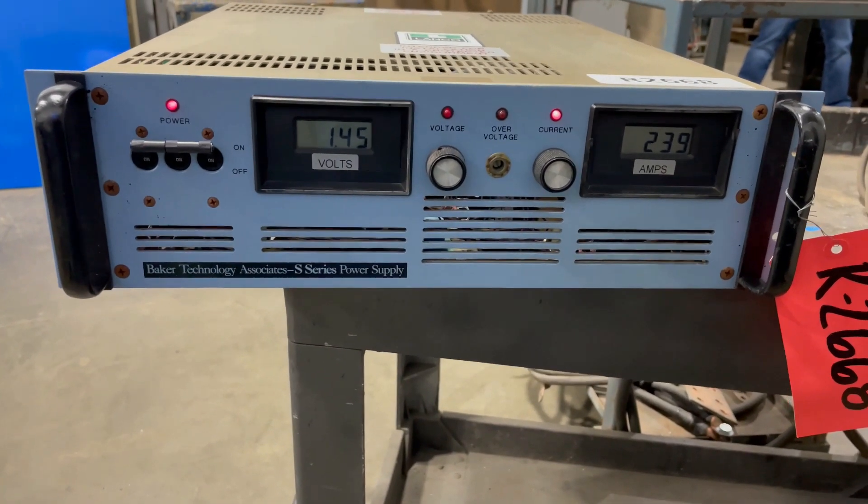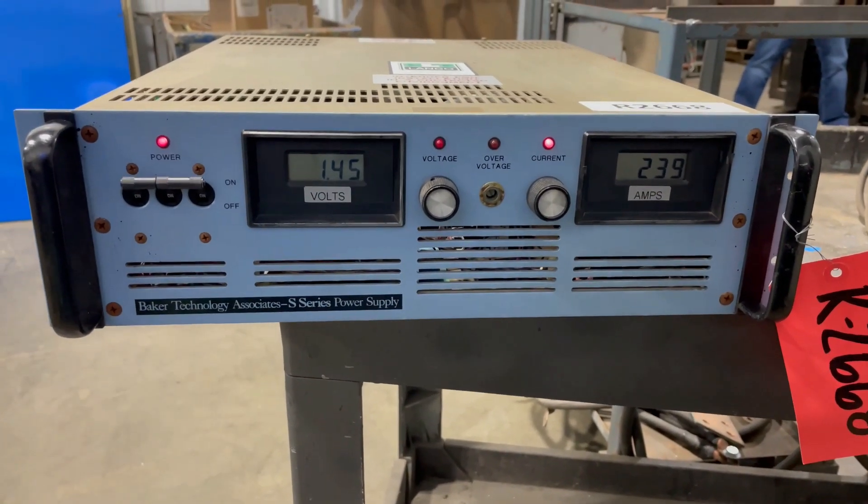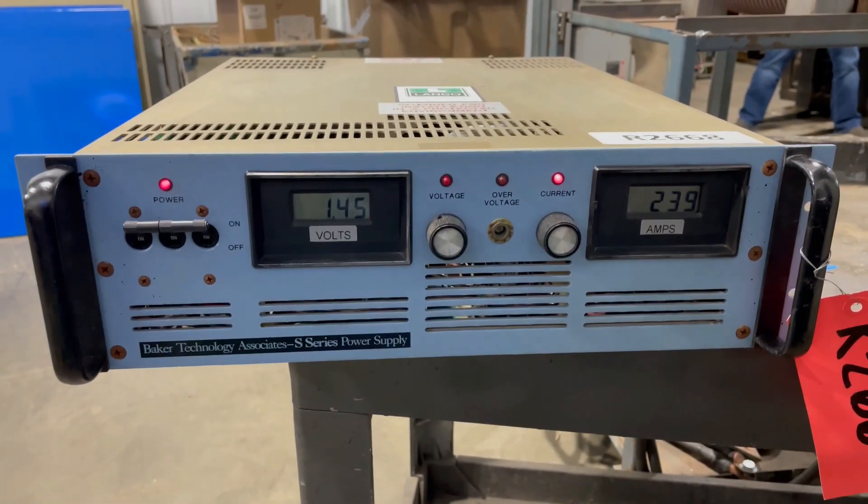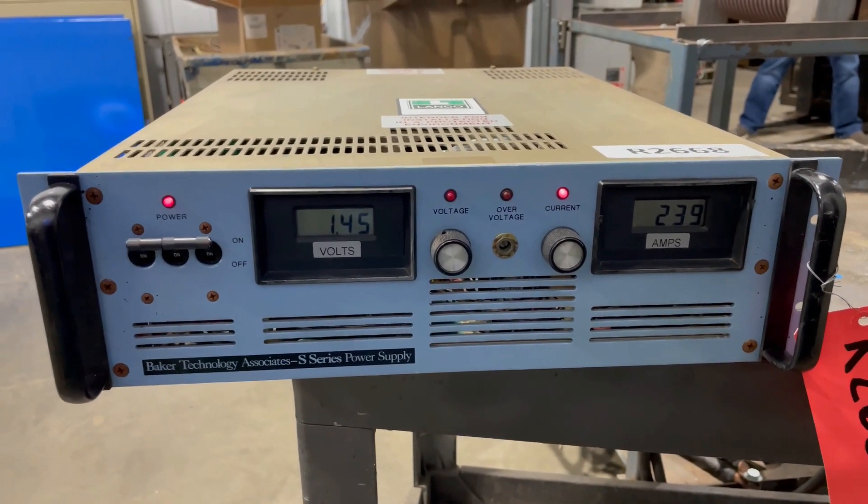If you're interested in this unit, give us a call at 616-887-8300 or visit us online at lanco-corp.com. Have a great day!